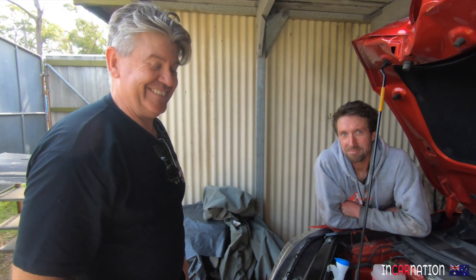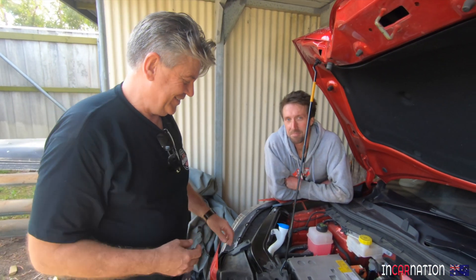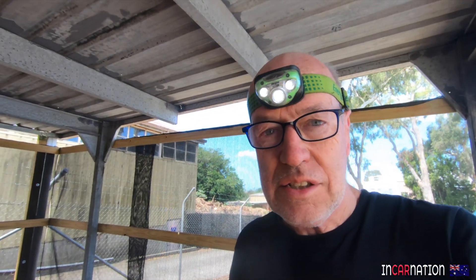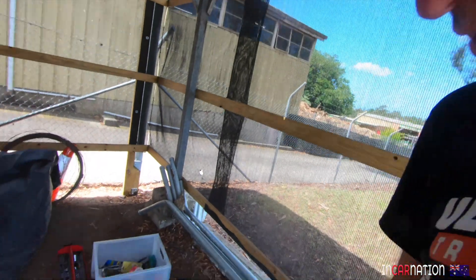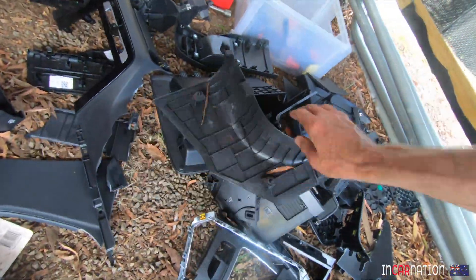One guy today said, when I explained I was going to make it sound like a proper Porsche, he said he'd reserve judgment until he heard it. I actually don't care - I'm doing it for me. I just hate seeing things broken, but today I've had to remove the console of the MG - very carefully and meticulously removing all the bits, all in perfect condition. It's just not my nature to do that.